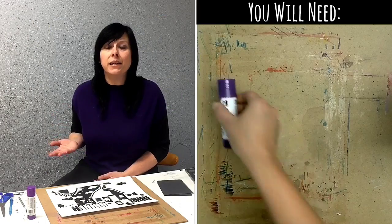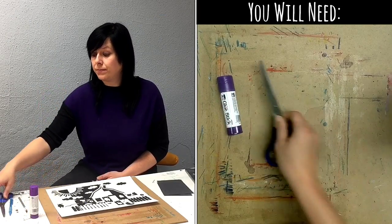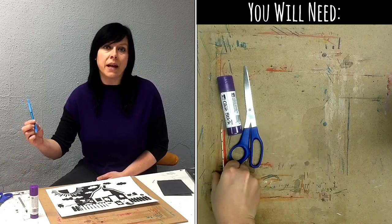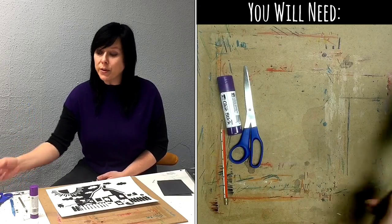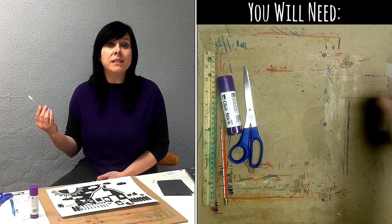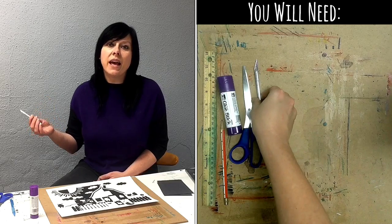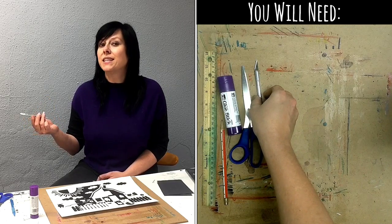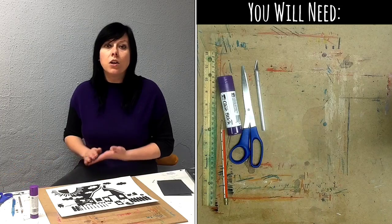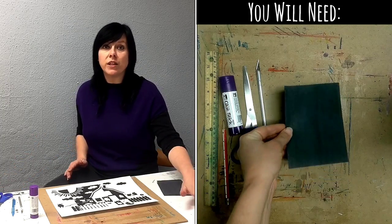To make your notan you will need a glue stick, scissors, pencil, maybe a ruler, and an exacto knife for any tiny pieces that you might want to cut. This is optional, so if you don't feel comfortable using an exacto knife or if you don't have one, don't worry about it. You'll also need one sheet of black paper and one sheet of white paper.